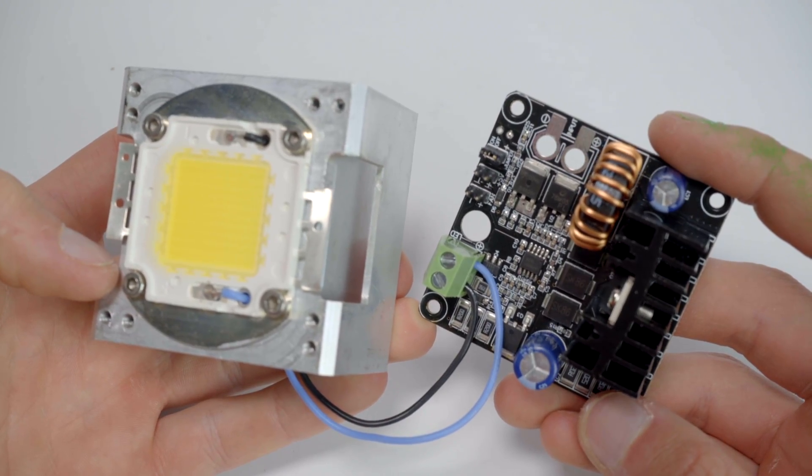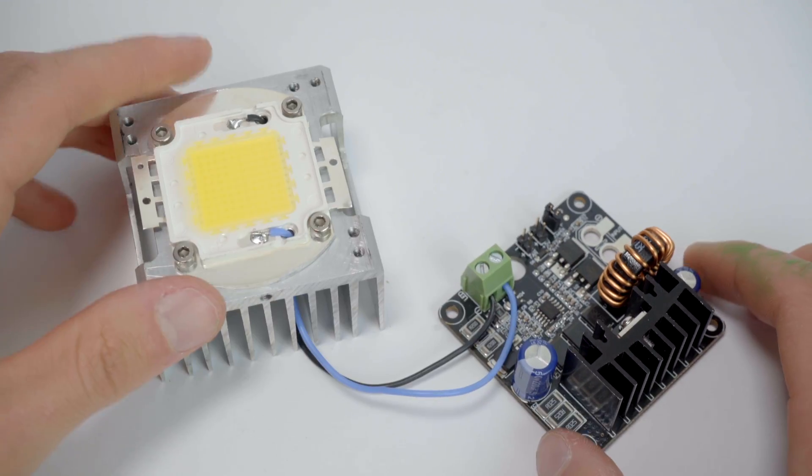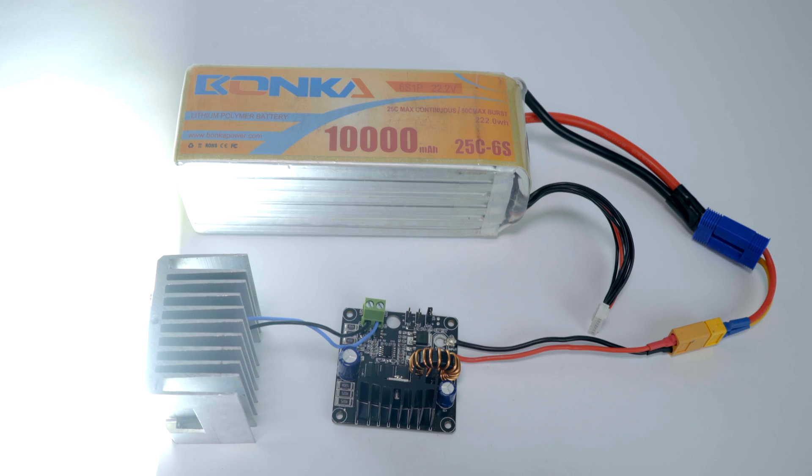It is designed to power one 100W LED chip off any DC power source ranging from 11 to 27.5V. 3, 4, 5, and 6 cell LiPo batteries work perfectly.